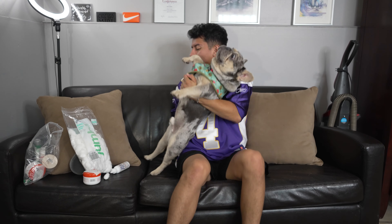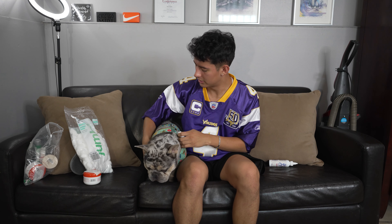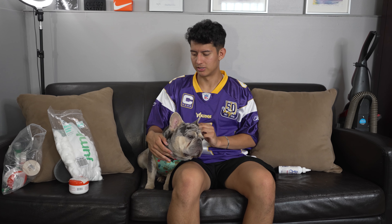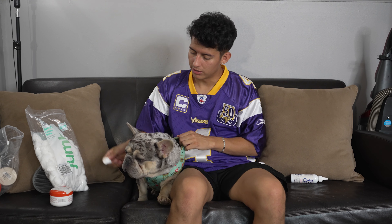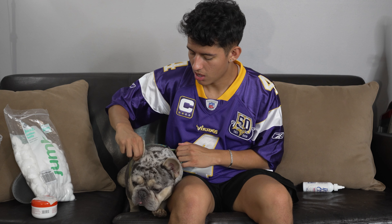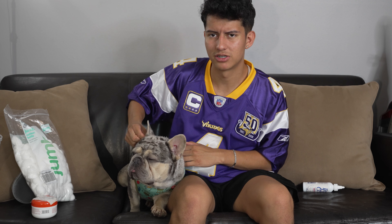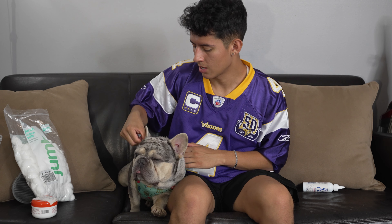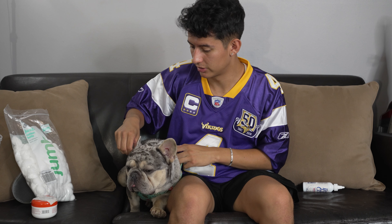First thing you're gonna need - if your bulldog doesn't listen - some treats. We're gonna start off with aloe wipes with green tea. You should get these at Marshalls or Ross, like 3-4 bucks, pretty good. I usually like to start off with the paws, getting into the little crevices in the paw. There's already a little bit of dirt.